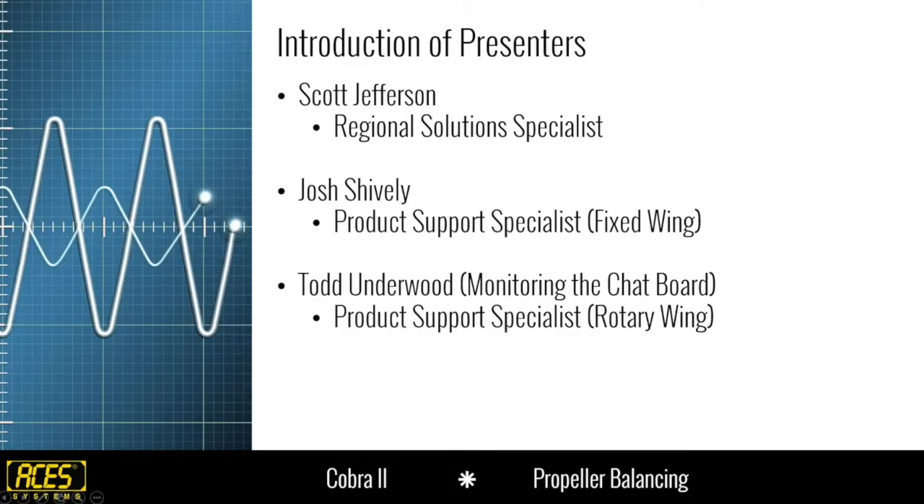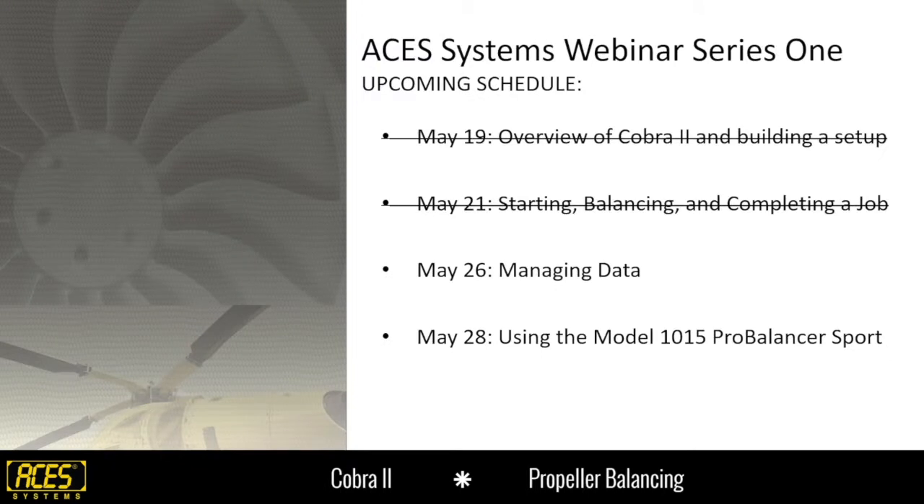Today we're going to be discussing what's important to a lot of people in aviation as far as reports and managing the data. The last two sessions we went over how to do the setup and then also how to do the balance job. Now we've got to figure out what we're going to do with that data.